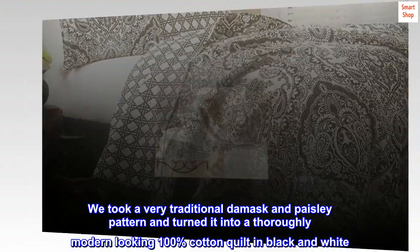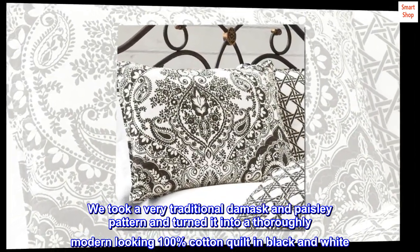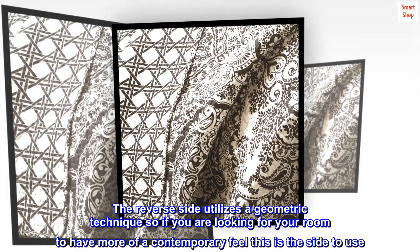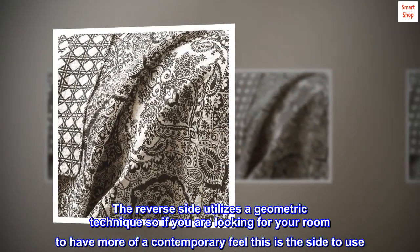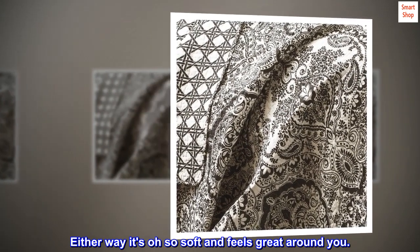We took a very traditional damask and paisley pattern and turned it into a thoroughly modern looking 100% cotton quilt in black and white. The reverse side utilizes a geometric technique, so if you are looking for your room to have more of a contemporary feel, this is the side to use. Either way, it's oh so soft and feels great around you.